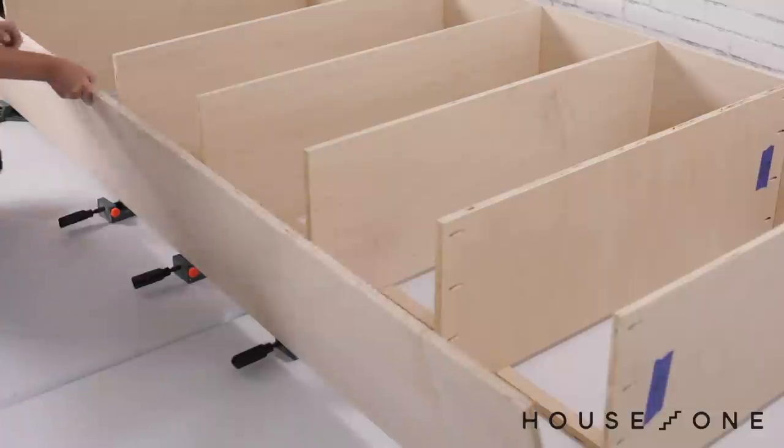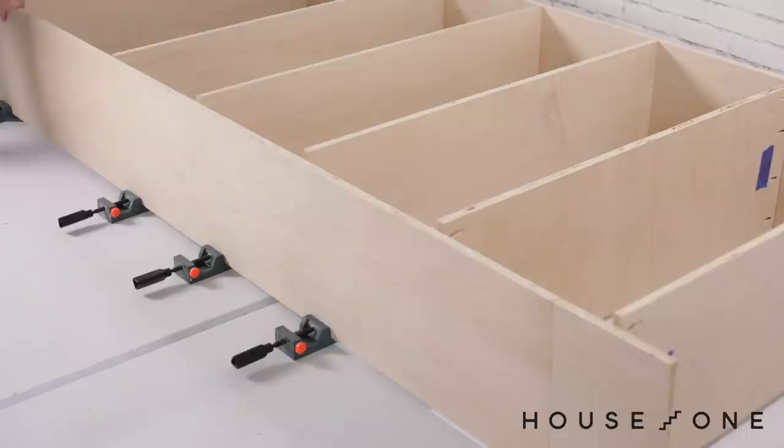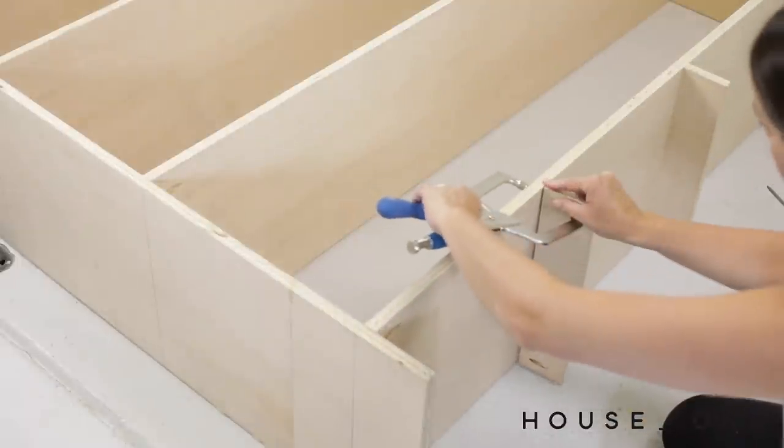With one side of each shelf attached, I applied wood glue to the opposing edge of each shelf and tipped the remaining cabinet side into place. At this point I added a few supports along the bottom of each cabinet and nailers for the crown molding along the top.